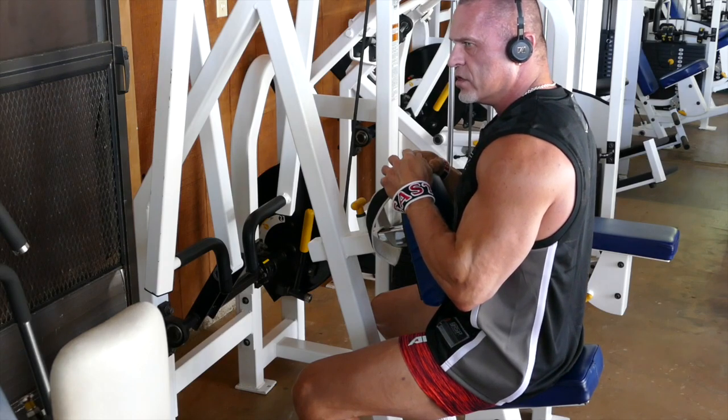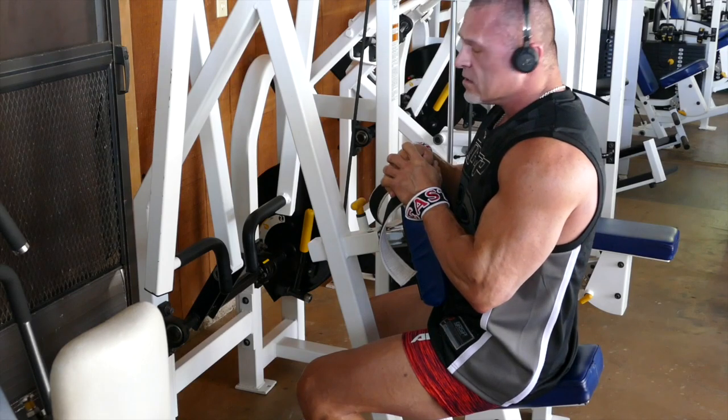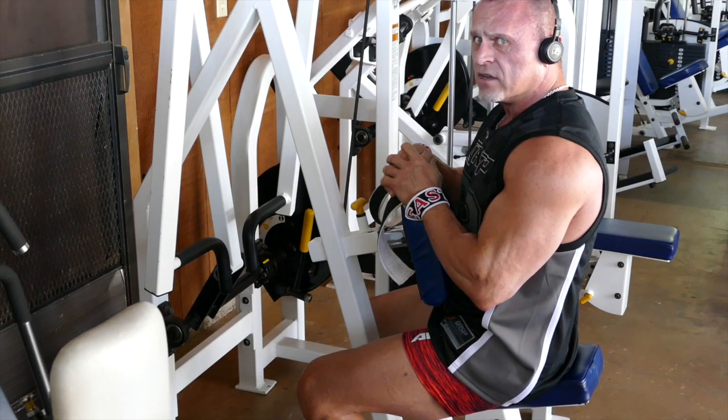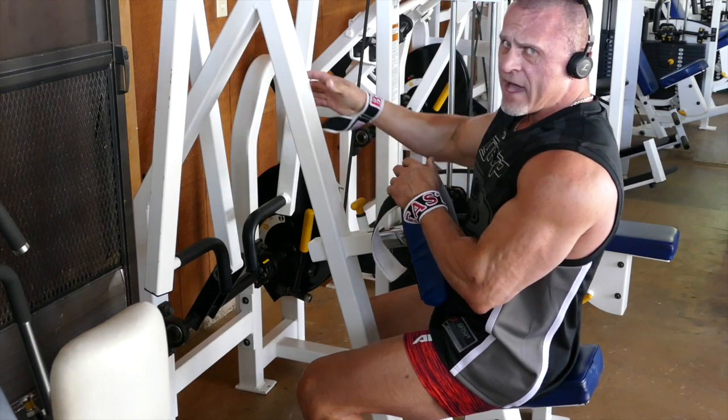Pretty good. If you can notice, I had good speed coming up in the beginning into the middle, and then when I got to the end that's when the most tension was put on, trying to pull it back into the final contraction. And that's what it's all about with back — how much weight can you pull into the final contraction? Get the elbows back.